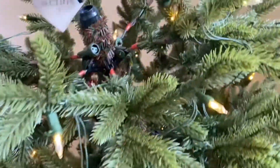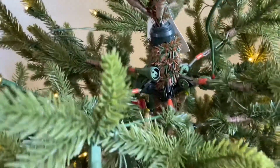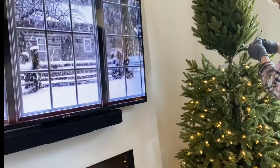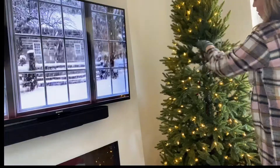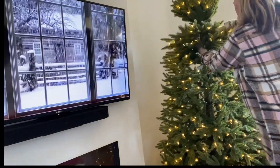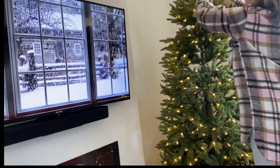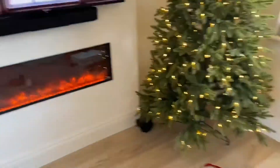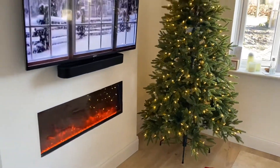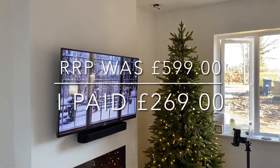This is a seven-foot tree. I'm going to plug it in like that and connect the other. Okay, so here she is — all clipped in and looking perfect. I'm going to put that top on. So here it is — all seven foot of it, pre-lit.